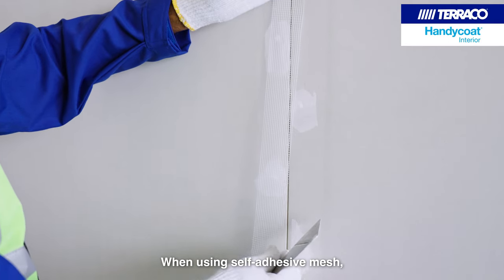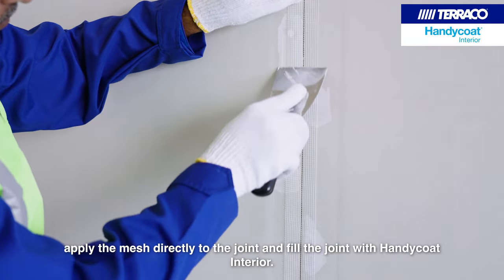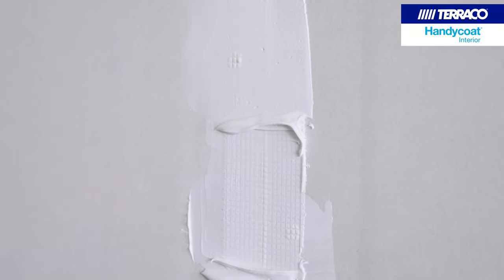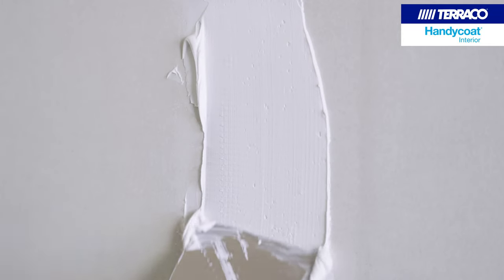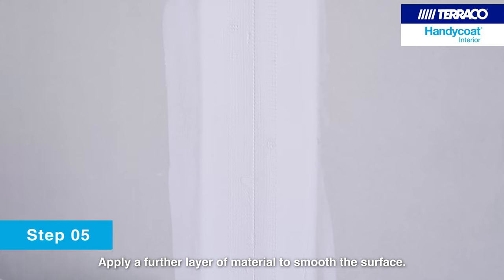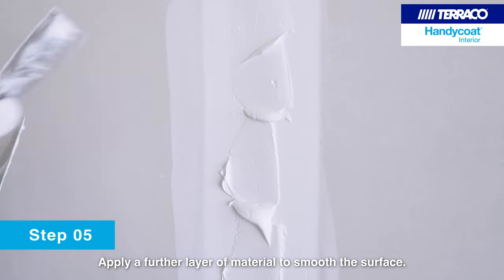When using self-adhesive mesh, apply the mesh directly to the joint and fill the joint with Handicoat Interior. Apply a further layer of material to smooth the surface.